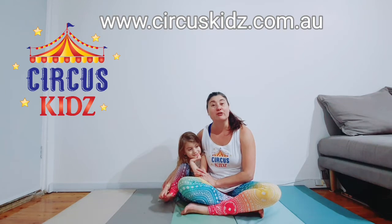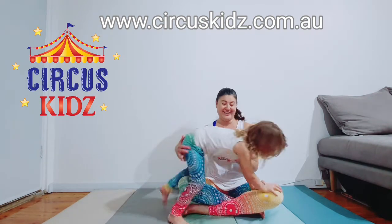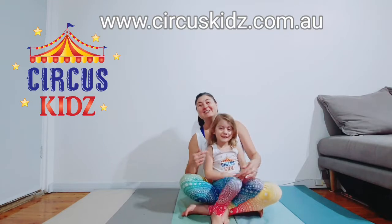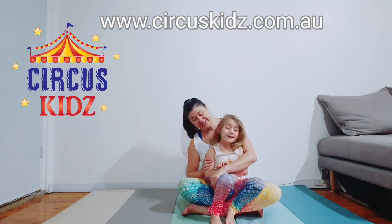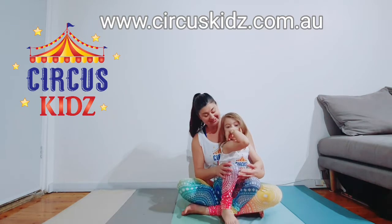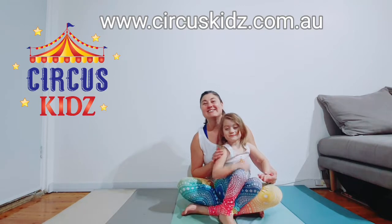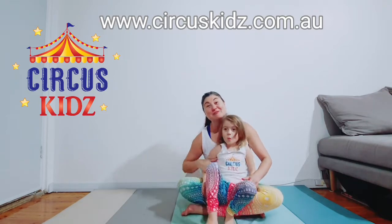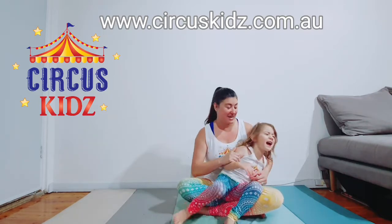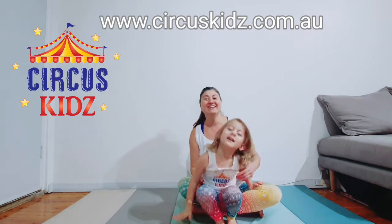Adagio is a form of acrobatics and it requires a bass and a flyer. This is my flyer, Everly. The flyer is usually the smaller or lighter person, and the bass is usually the larger or stronger person — that could be a parent or a sibling.